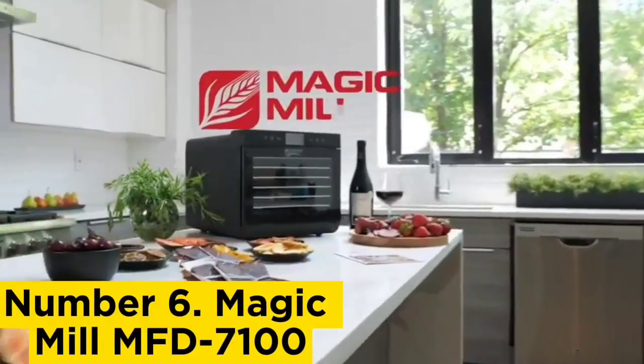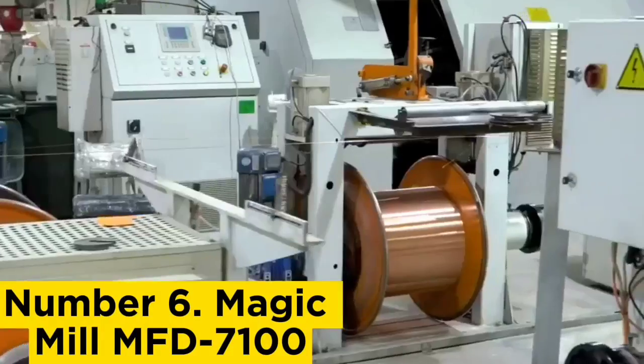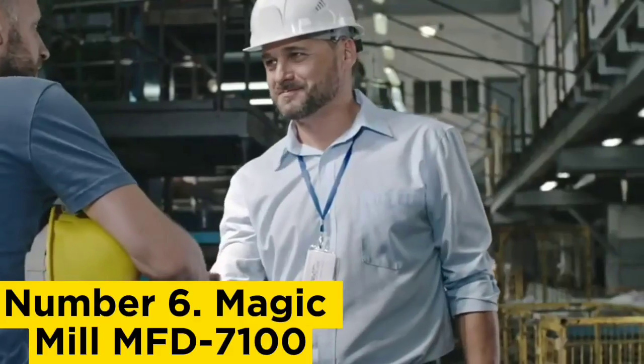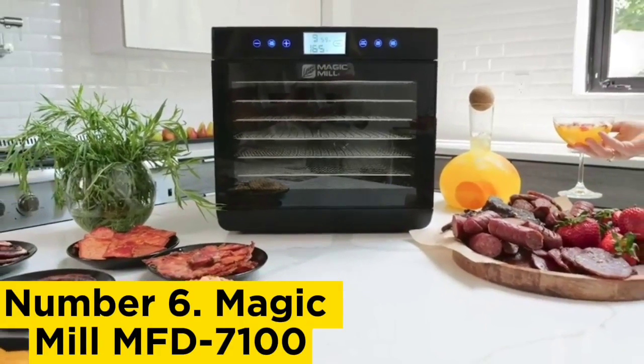Number 6, Magic Mill MFD-7100. The Magic Mill Dehydrator received top marks across the board in our tests for ease of use, design, performance, ease of cleaning, and noise.